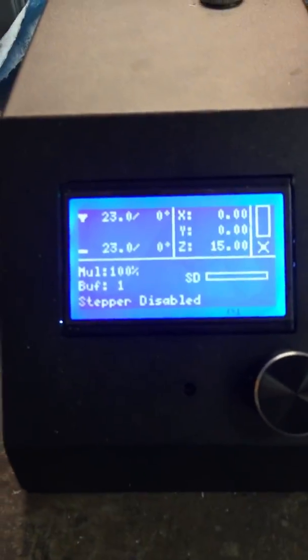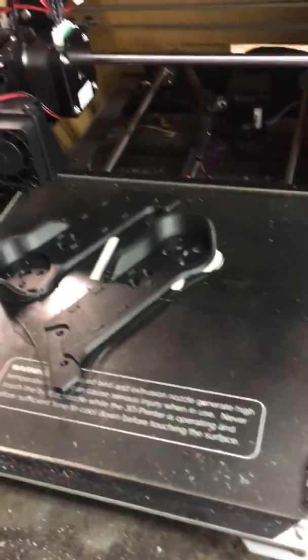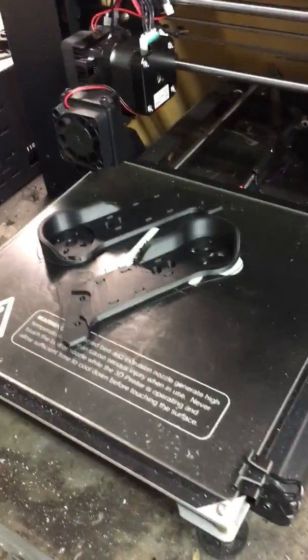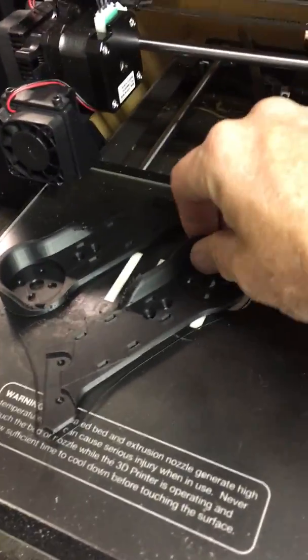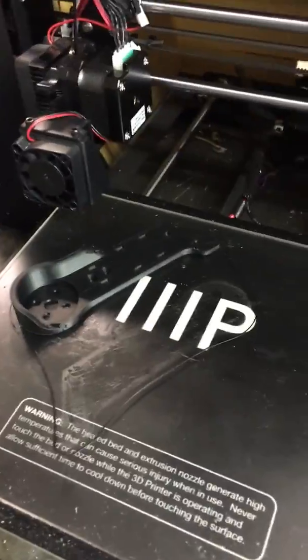The print finished sometime today while I was at work, but I put a light coating of the hairspray on, do a preheat, print, and when they're done they just come right off and I haven't had any problems with movement.